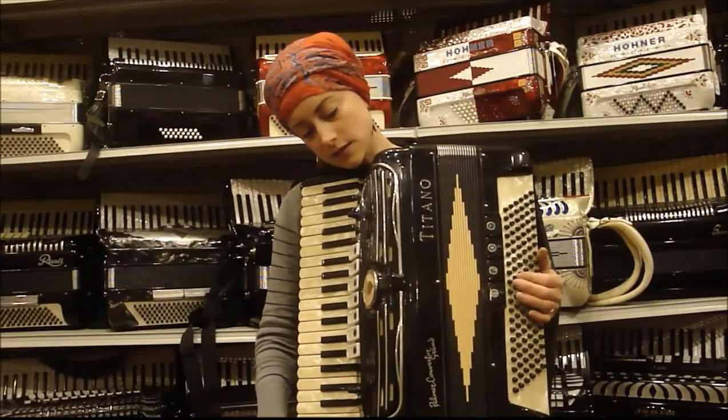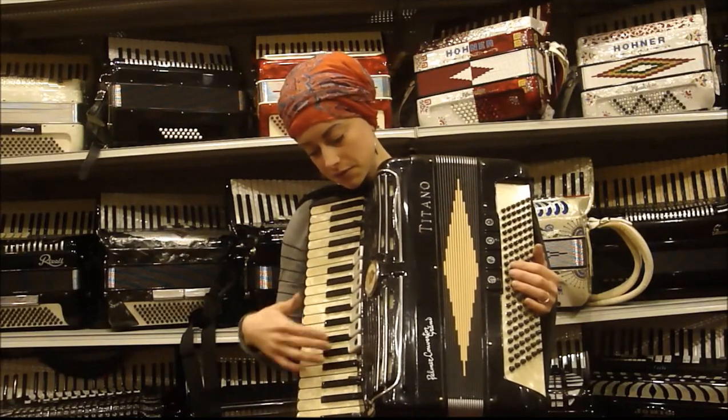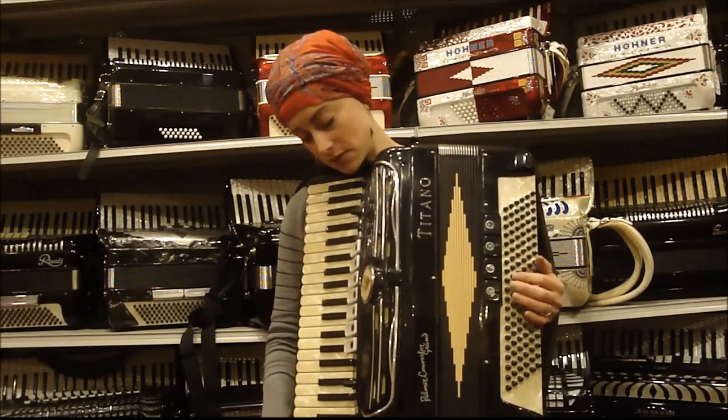This is a very nice Titano Palmer Converter Grand Accordion. This accordion has three reeds in the treble: low and two middle. It originally had low, middle, and high, but it was converted to musette.